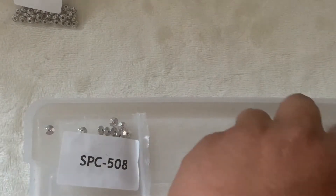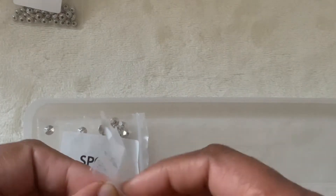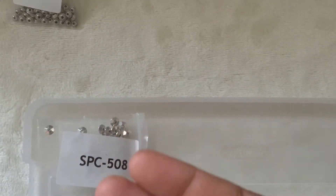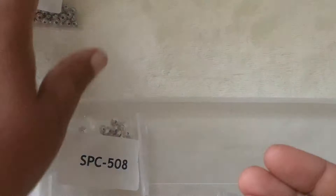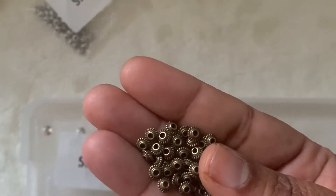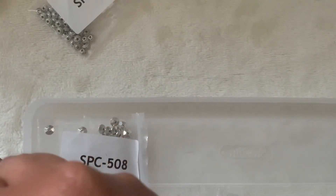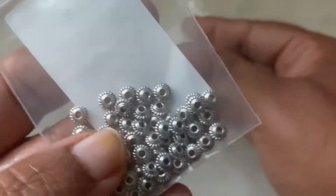Here we have our 40-piece 5 by 3mm twisted rope roundels in antique silver and antique bronze. The antique bronze was 99 cents. This one says 502 but they did make a mistake — that's okay. It's the same disc-shaped twisted beads in antique bronze. This one is $1.99, and the silver spacers are $1.39.